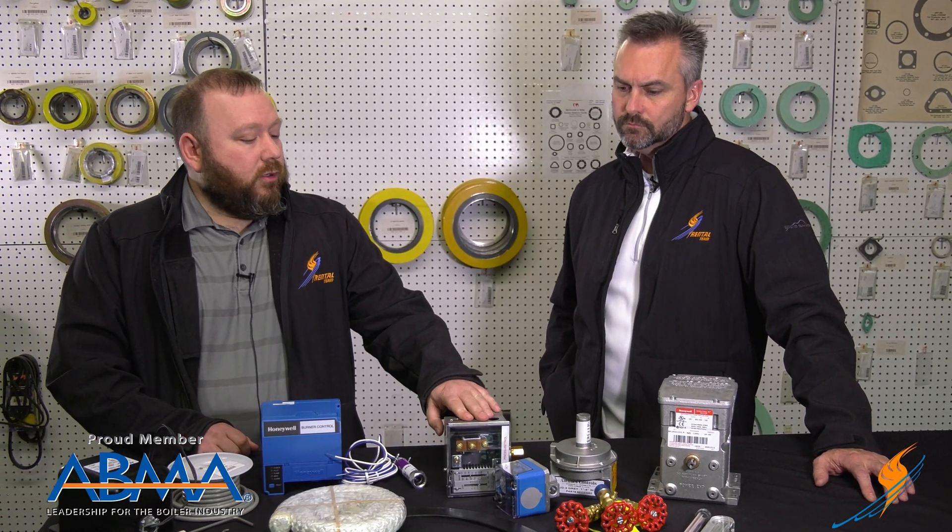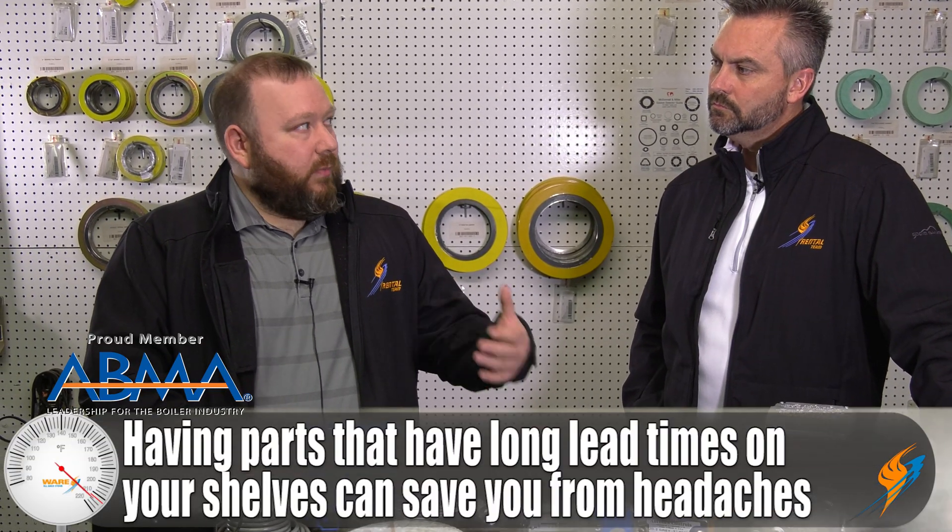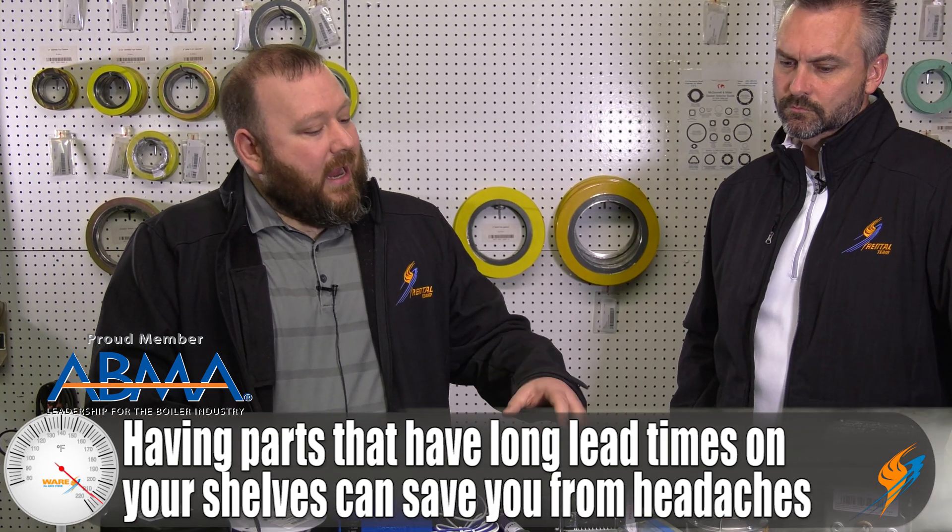When it comes to your pressure controls — whether you're running steam or hot water — that could be an Aquastat, a Honeywell pressure control, or maybe an Ashcroft. The Ashcroft stuff has long lead times and a lot of people don't stock it, so it's always a good idea to have a couple of those on hand. Your gas pressure switches and air pressure switches are really cheap items to have on hand — not very expensive, but they can save you several hundred dollars in service calls.